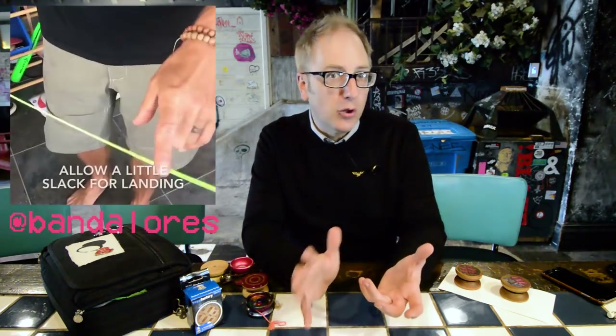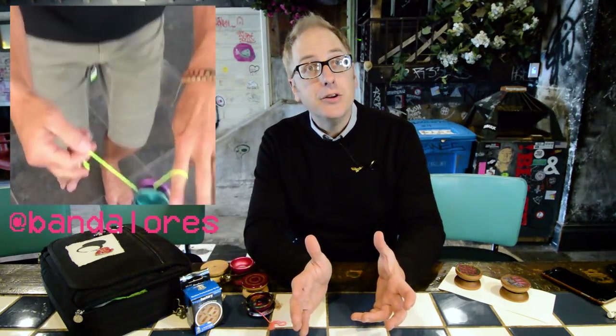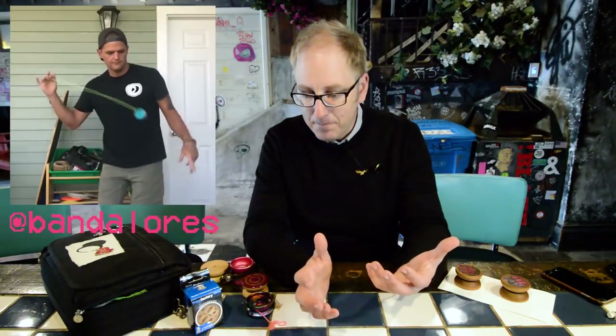I've been really inspired by the Bandoleros Project that Ed Haponic and Drew Tetz recently launched on Instagram. Each video they do is a tutorial on how to do responsive yo-yo tricks. This is modern responsive play — very different from old school fixed axle tricks where we used to try spirit bomb or just sleeping tricks. These are tricks about a new style of yo-yoing focused on balance and catching the yo-yo when it's not spinning, then doing tricks from there.